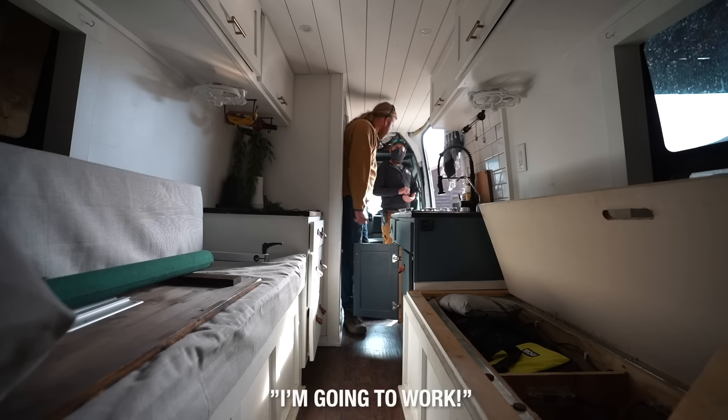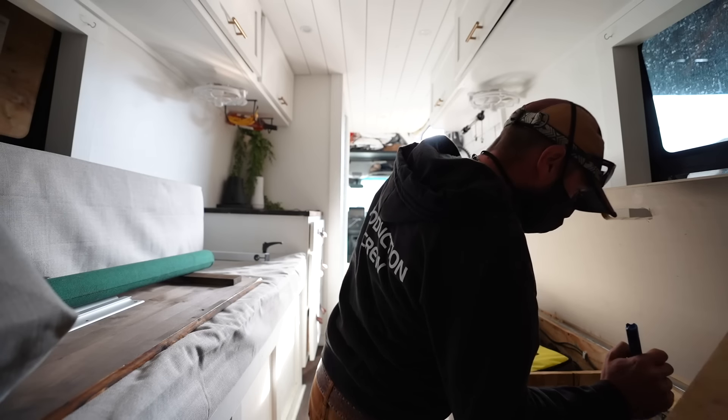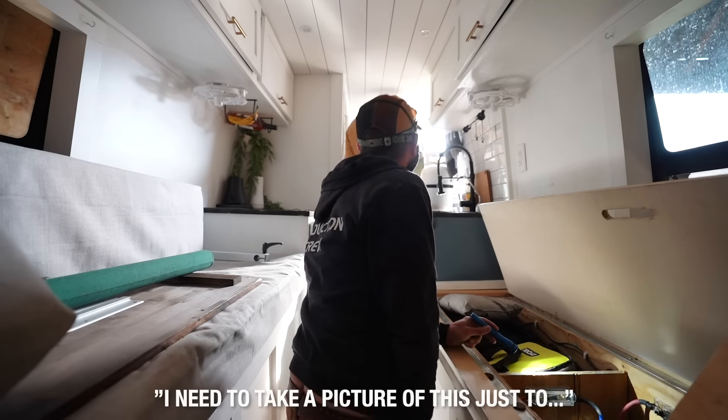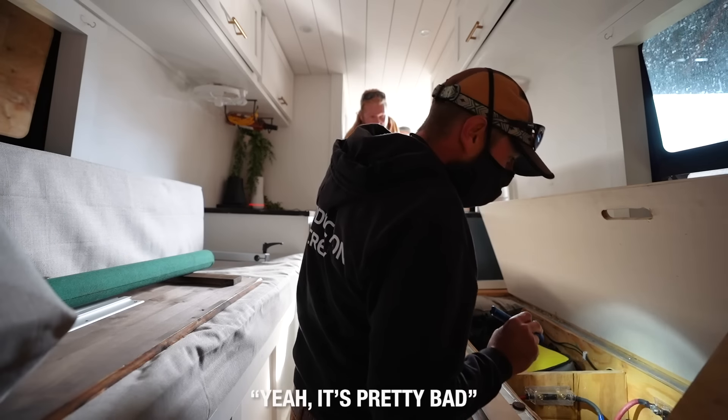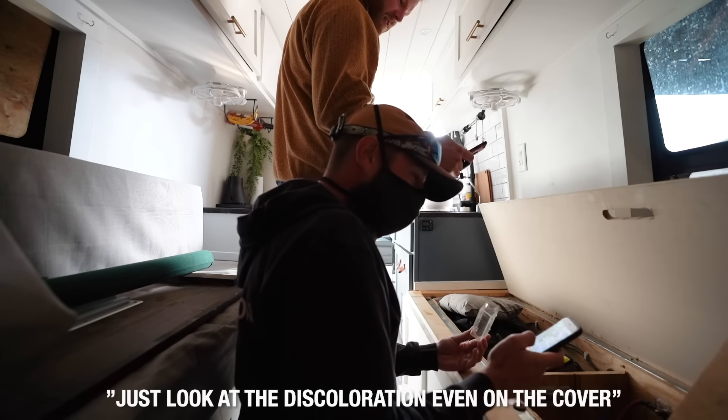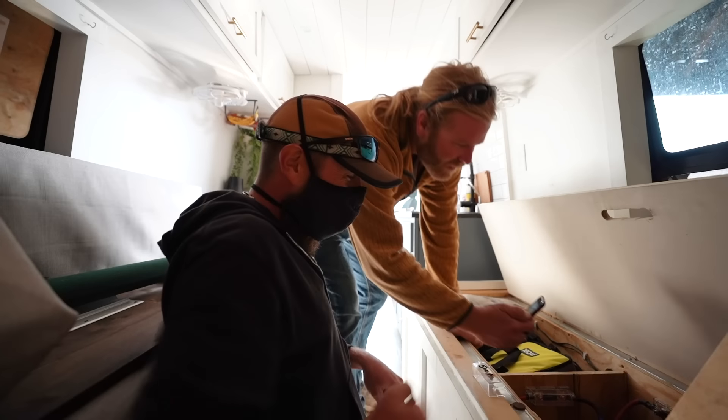This still blows my mind. I need to take a picture of this just to — yeah, it's pretty bad. Might as well get one too here. Look at the discoloration even on the cover. It's that bad. We're going to take care of it though.